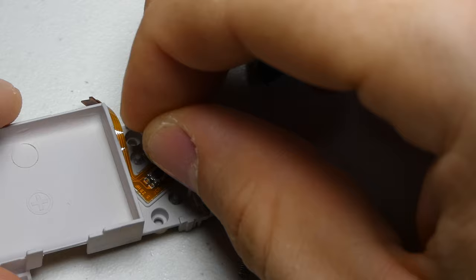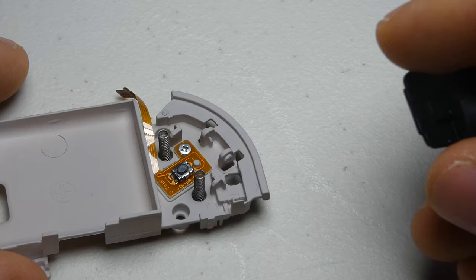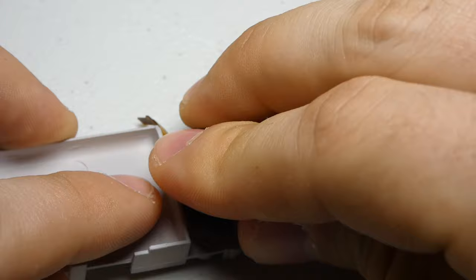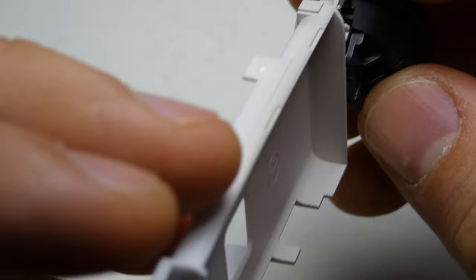This may be the trickiest part. We have to put the springs into position in the new battery tray and try to match them up to the nubs on the trigger button. Then we can press the shoulder button down until it clicks into place. If your springs aren't quite right, you can try to adjust them with the spudger or just take the button off and try again.